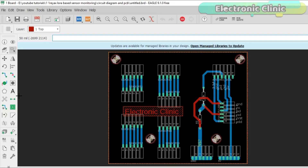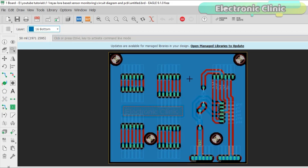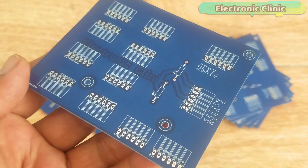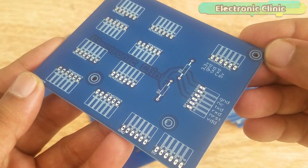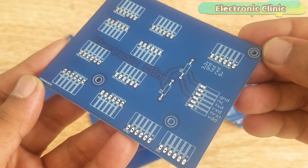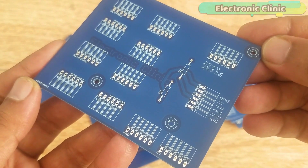This is the PCB board designed for the RYLR890 LoRa module. I added extra female headers for connecting sensors and voltage regulators, and at the bottom I added two female headers for 5V and ground. After being satisfied with the PCB layout, I generated the Gerber files and placed an online order on the PCBWay website. These are the PCBs I received — the quality is great, the silkscreen is clear, and the blue solder mask looks amazing. I am 100% satisfied. The Gerber files can be downloaded from the PCBWay website; the link is in the description.